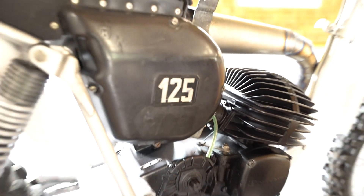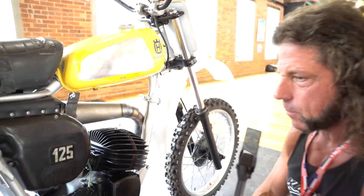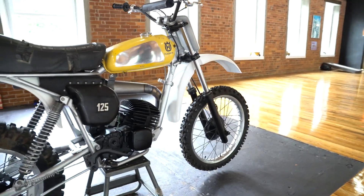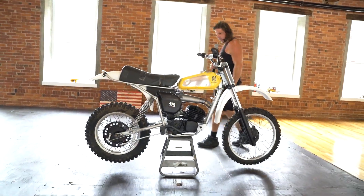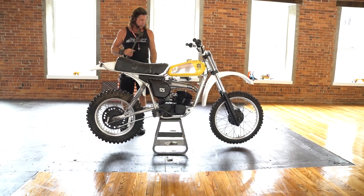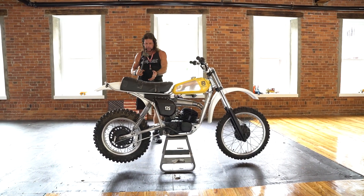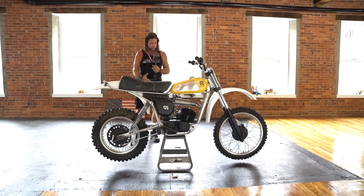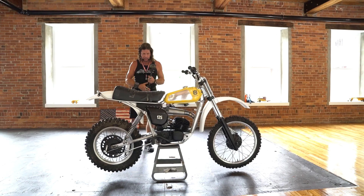If you have any questions about this absolutely awesome classic 125, give us a call at 860-454-7024. It's being sold to raise continuation funds for the new motorcycle museum. Sold as-is — the engine is seized, the chain is missing — it's going to need a little love, but it's certainly an awesome candidate to resurrect.